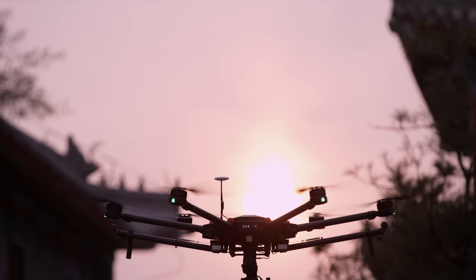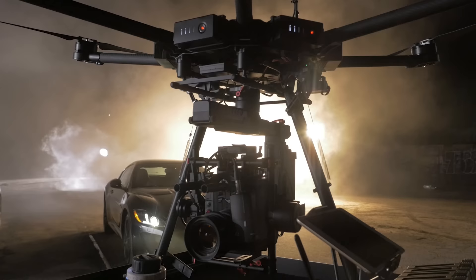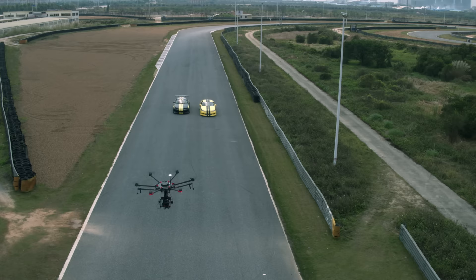Traditionally, heavy aerial systems use big batteries and it makes travel really difficult. But with the M600, I never have to worry about that anymore. Powering the M600 is a set of six DJI intelligent batteries. Their size makes them easy to transport and replace, and they also provide an additional layer of security and reliability during flight.